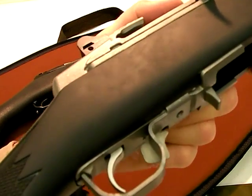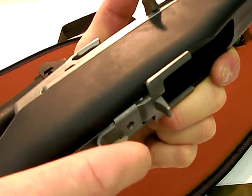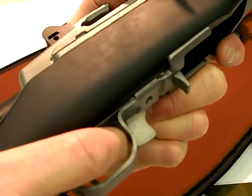On the Mini-14 series, the safety is inside the trigger guard. I'll be honest with you, I love it. I think it's very easy to use, very easy to manipulate, even with gloved hands — very ergonomic.